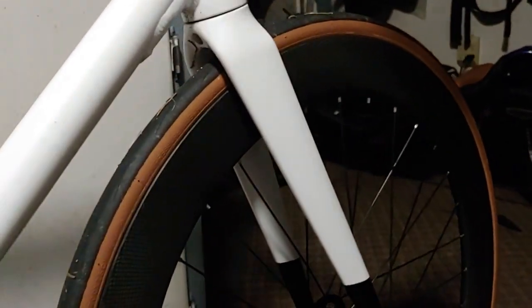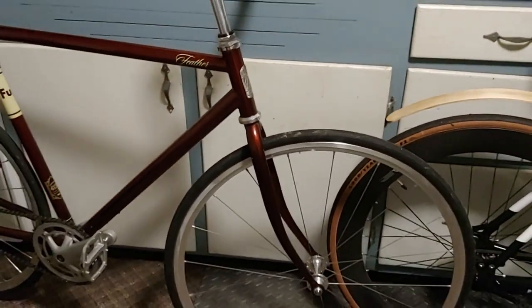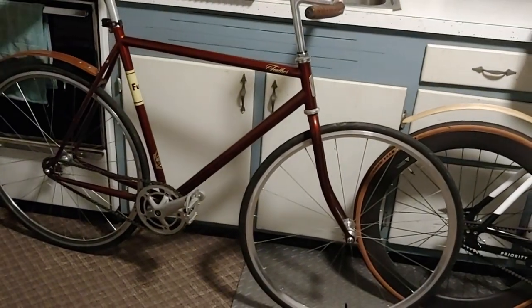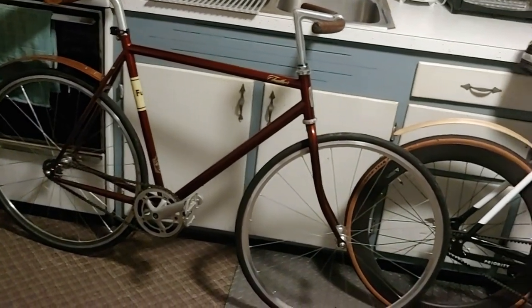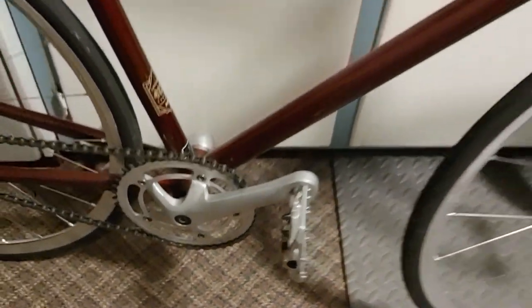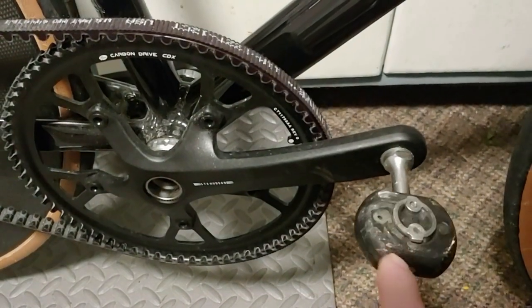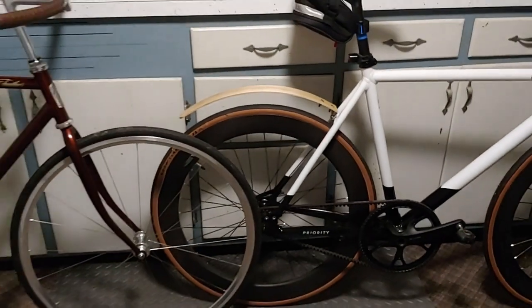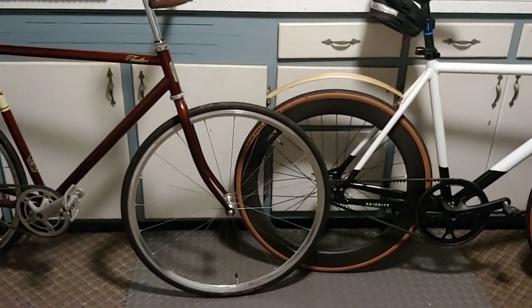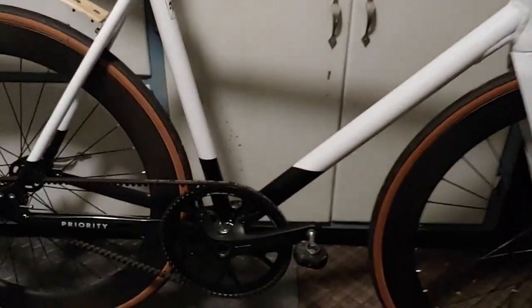That's pretty much a quick overview of my fixed gears, with wooden fenders on both, which I'm happy I figured out how to make because they work really well. I do run different pedals on them — this one has flat on one side and clip-in on the other. I want to get another pair for the Priority Joker, which I'm running the Speedplay Frog pedals on. It would be nice to have just one pair of shoes for my fixed gear bikes, so I don't have to use my mountain bike shoes all the time.